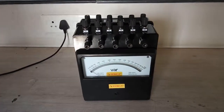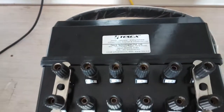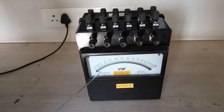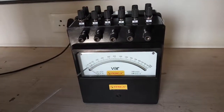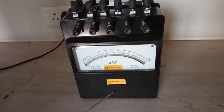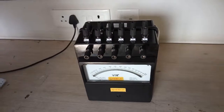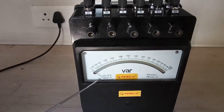This is an analog portable VAR meter, order code two double zero two zero. This is also called an electrodynamometer. This is the VAR meter, this is the needle, and this is the scale. There is a zero to sixteen thousand range. There is a screw here — this is a zero adjusting screw, used for setting the zero position of the pointer if the pointer is not at zero.